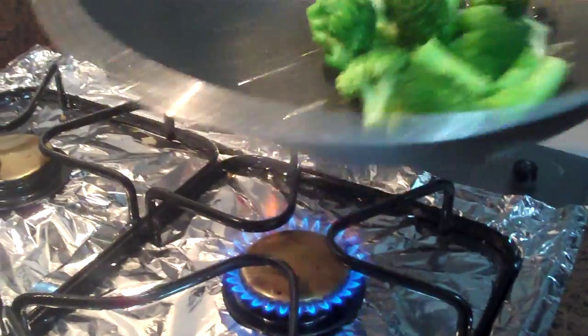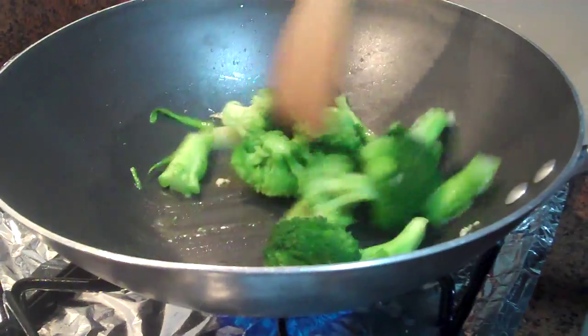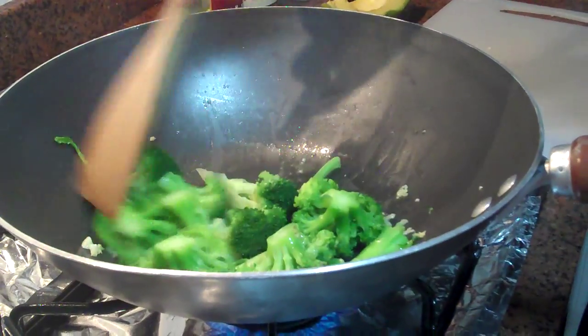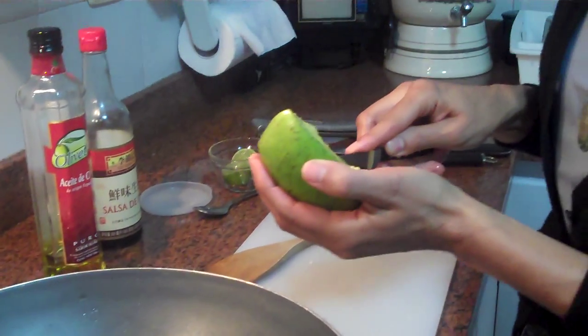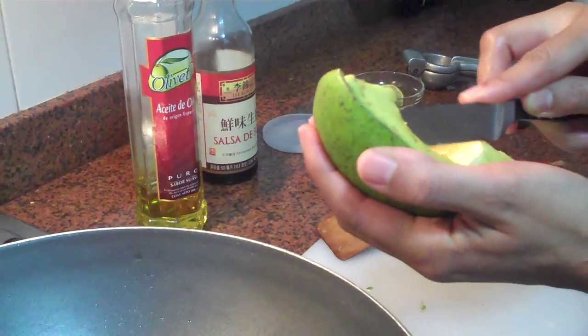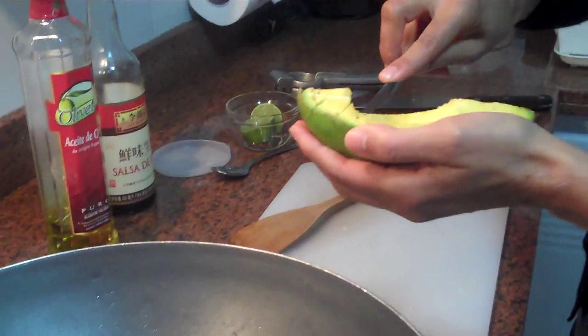Once that garlic has sizzled some, you put the broccoli in. Since the broccoli has already been blanched, this is really fast to do. A wok is a great tool for doing this kind of fast sauté, but if you don't have a wok and you have a regular skillet, you can use that. As you can see, I'm just cutting my avocado in pieces here and letting that sizzle.